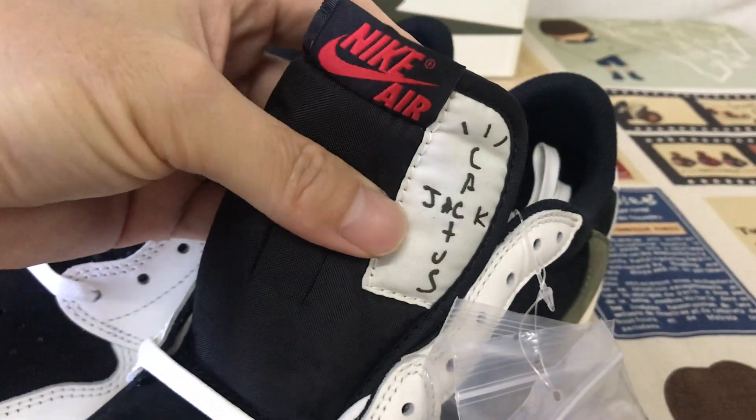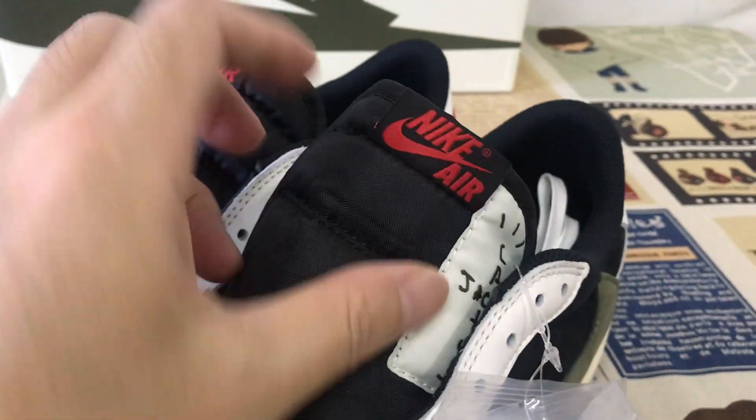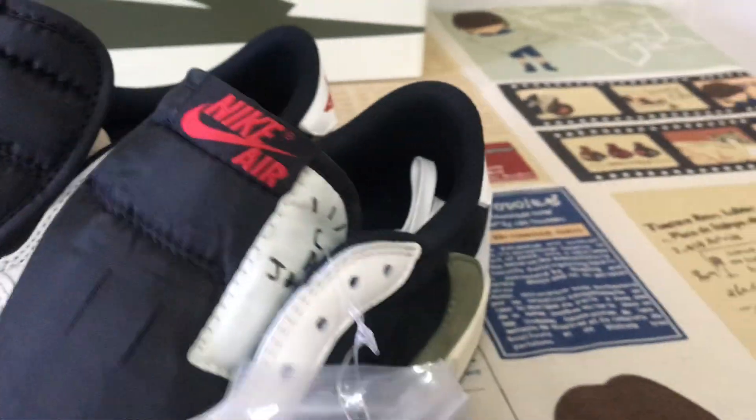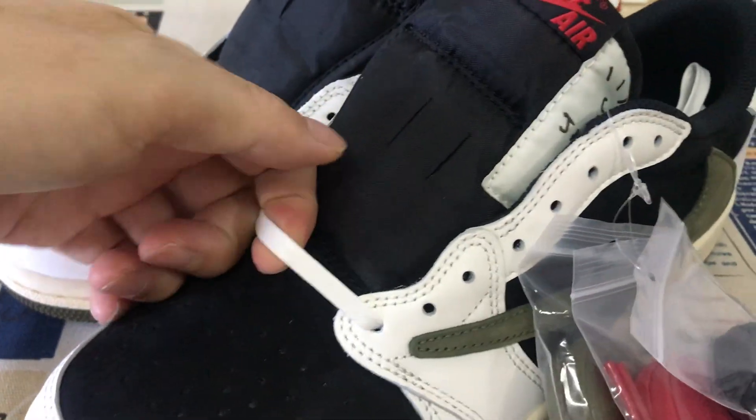Here's the tongue — the tongue with a Cactus Jack label and the Nike logo on the tongue label. The white waxed smooth lace.